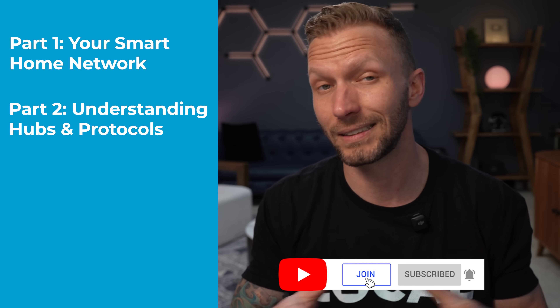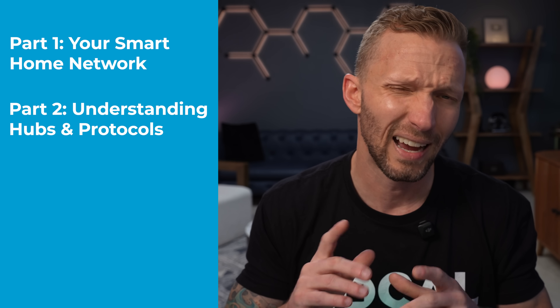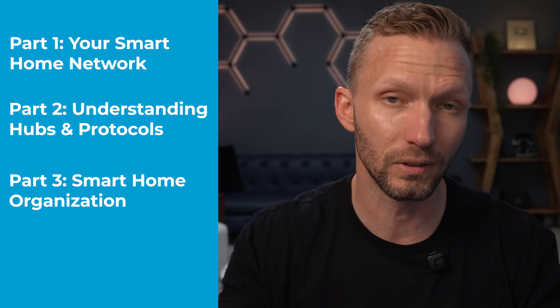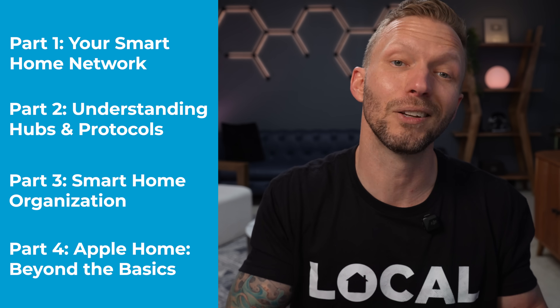In part two we'll be talking about selecting and setting up your HomeKit hubs and covering different wireless protocols, which is really important to understand when purchasing new smart home devices. In part three we'll be creating an organization system that keeps everything running smoothly as your smart home grows — covering scenes, automations, naming conventions, and all that. And then there's a bonus fourth video showing you ways to take your Apple Home smart home to the next level when you're ready to get a little more advanced.